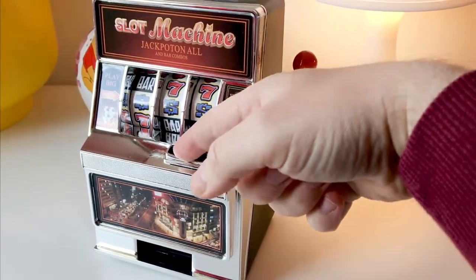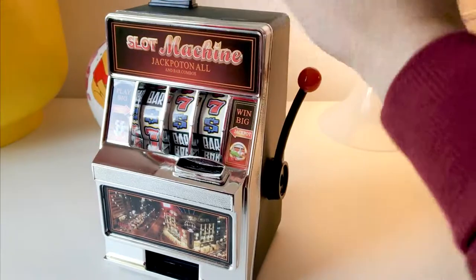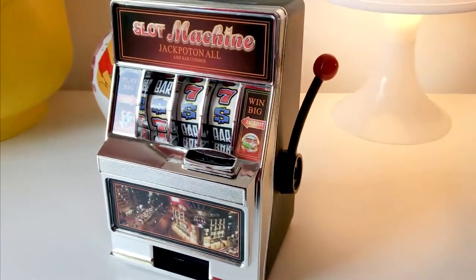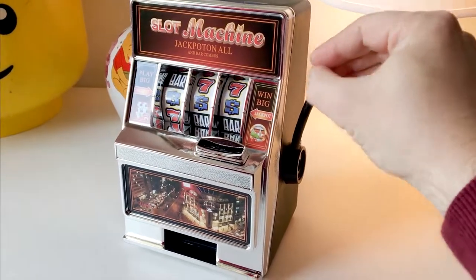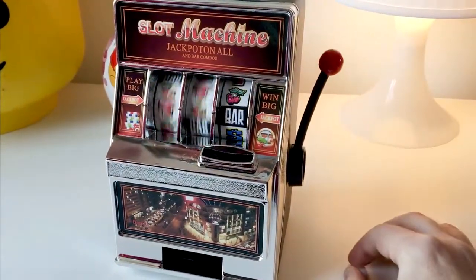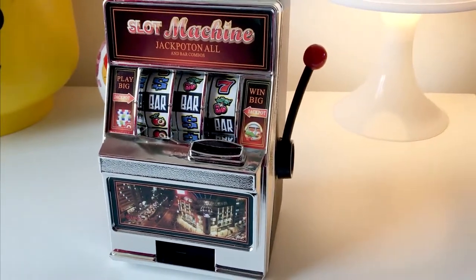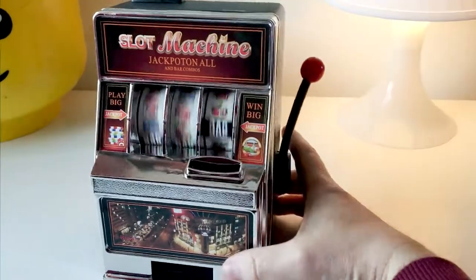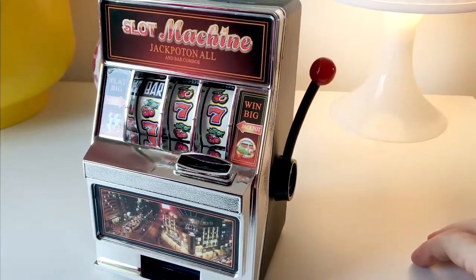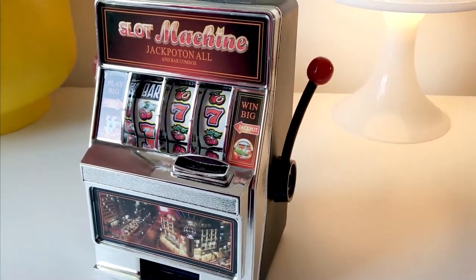This slot here is the actual game area where you put your money in and play. You've got the chance to have a go — and there you go: two bars and cherries, so no win there. Cherry and two sevens — my luck's not in today, but we'll pop some money in and see how it works.